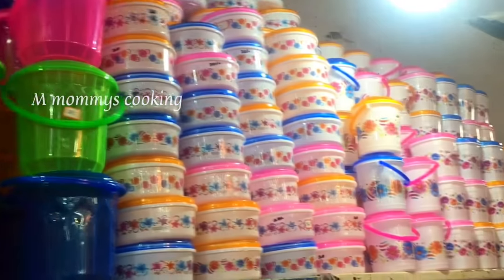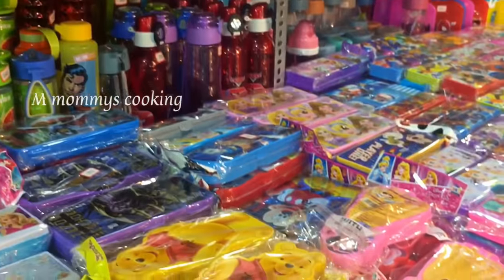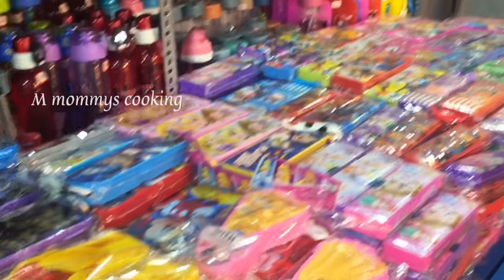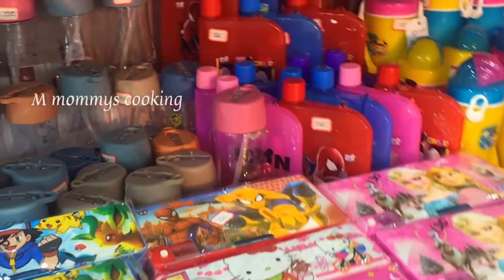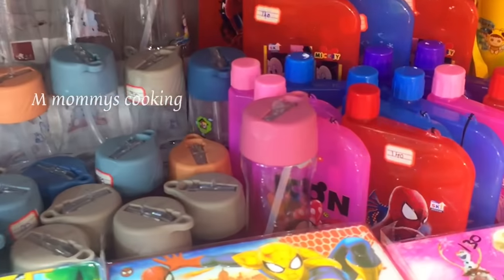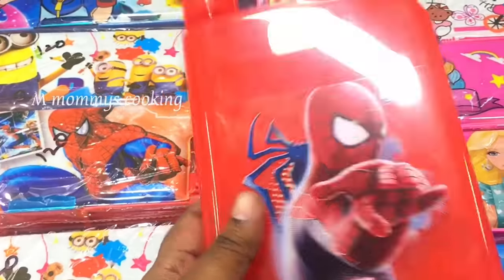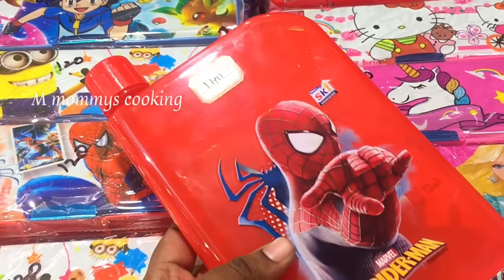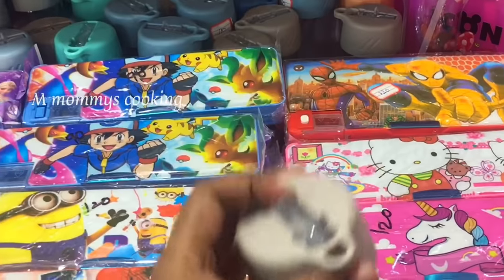Water bottles, tiffin boxes — plastic and stainless steel — all prices are full and complete. Small water cans are also available. It's very thin. We can use handbags in our collection. It's 90 rupees and very strong.